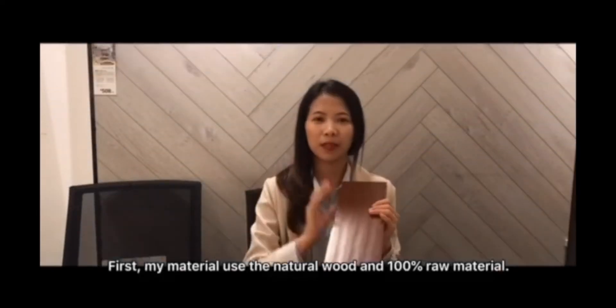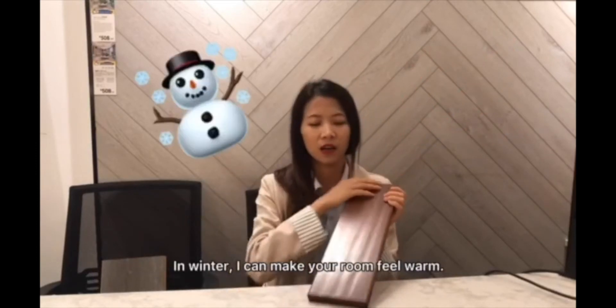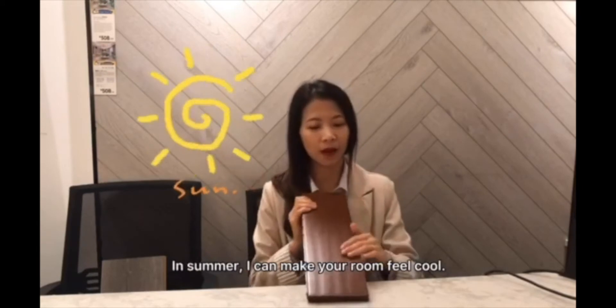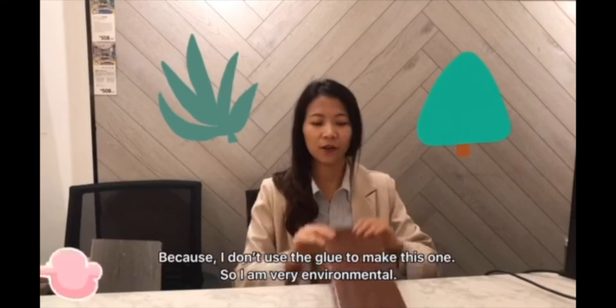First, my material uses natural wood and 100% real material. And then, in winter, I can make your room feel warm. And in summer, I can make your room feel cool. Because I don't need extra material to make this, so it's very, very environmental.